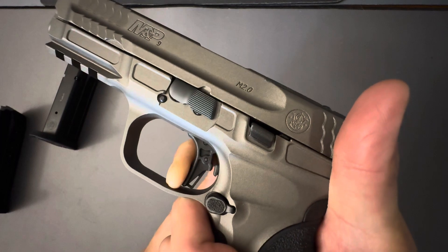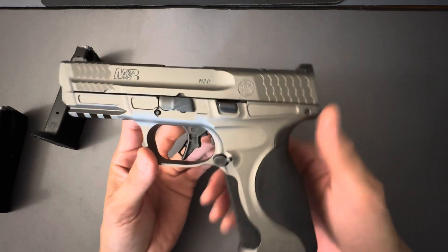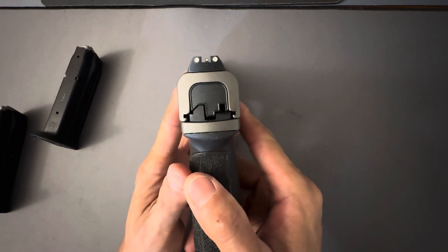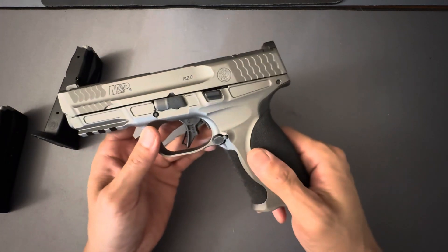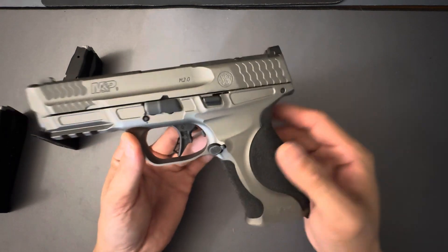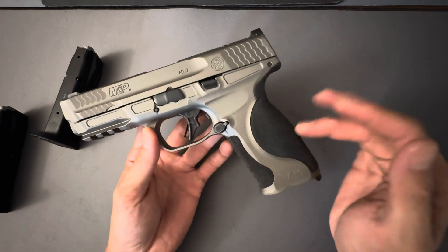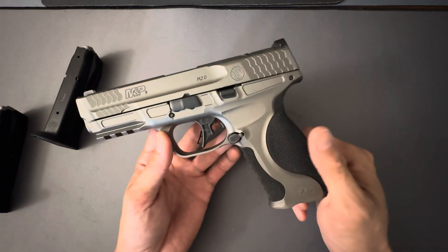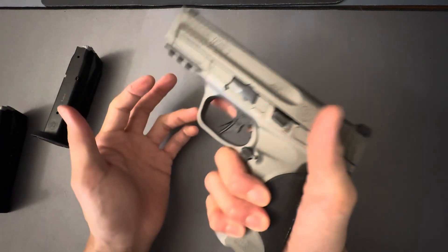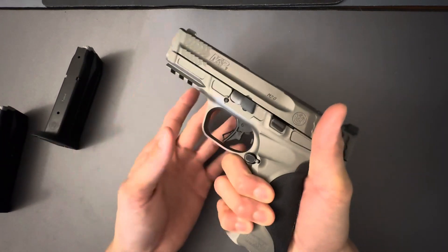Especially compared to a Glock. But that's a very good trigger out of the box — I mean it's no PDP or Canik, but it's pretty close. Good-looking pistol, guys. Do any of you own M&Ps? Some people like the polymer frame because it adds a little bit of flex during recoil. I haven't shot this yet, but I think it's going to feel like an M&P. I believe this weighs 30 ounces and the polymer-framed full-size version is 29 ounces — so only an ounce heavier. I can feel that it's metal — you can feel the coolness of it in your hands. It's just a good, quality-feeling firearm.